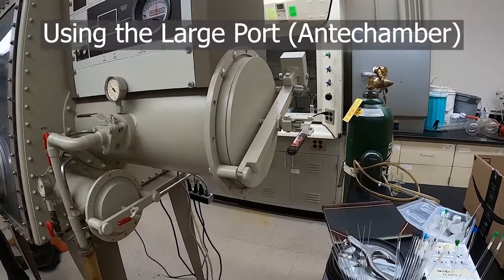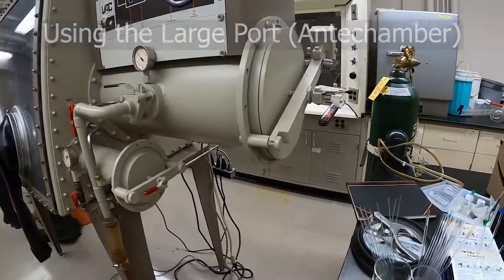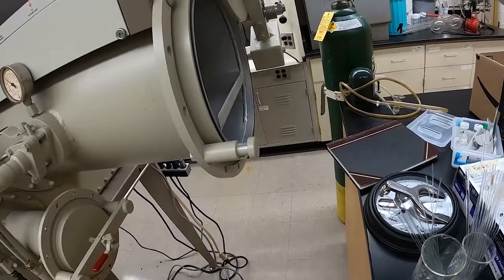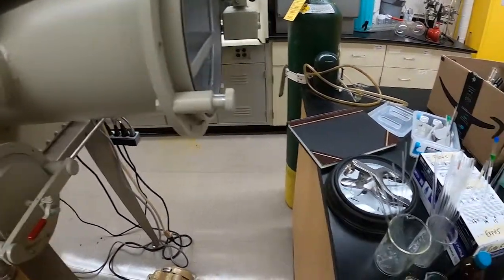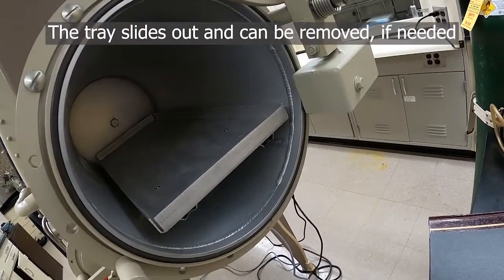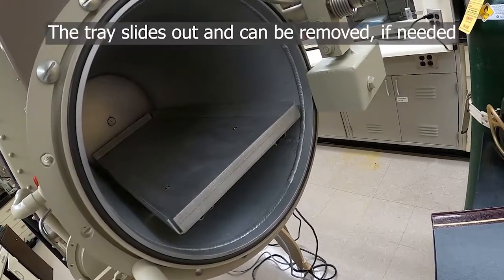If you need to bring in a large amount of supplies at one time, or objects that don't fit through the small port, you can use the large port of the glove box. It has a counterweighted door and also a tray. The tray can be removed if needed if an object you're bringing in is too large to fit with the tray still in there.